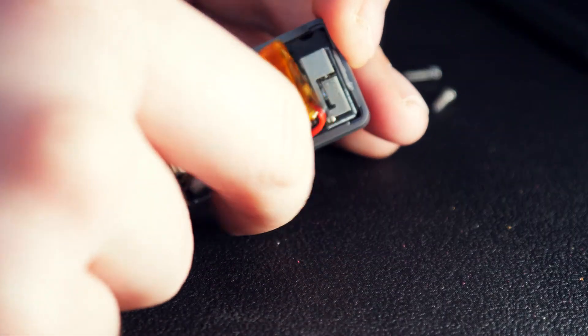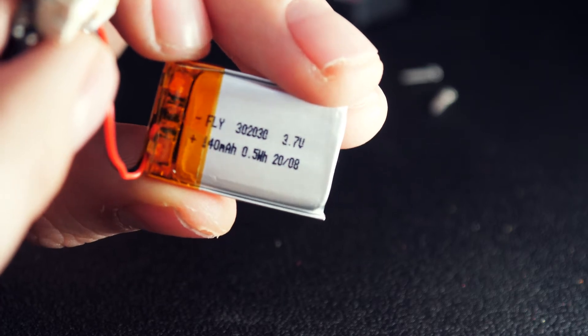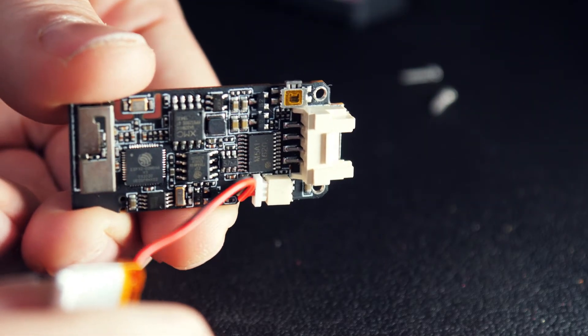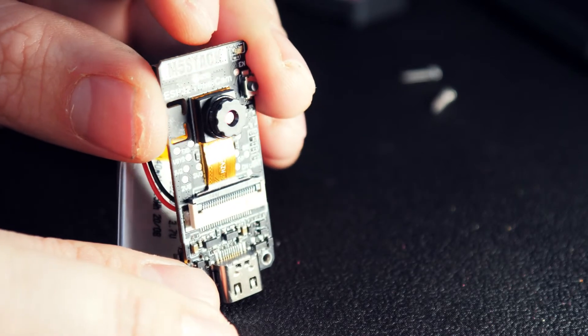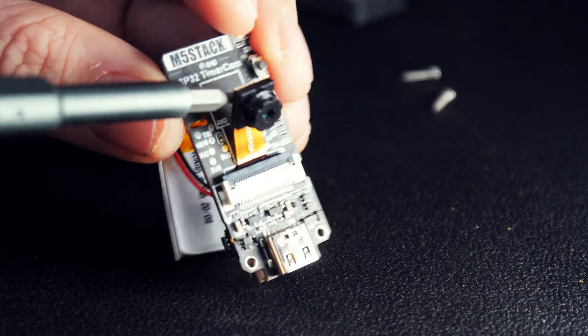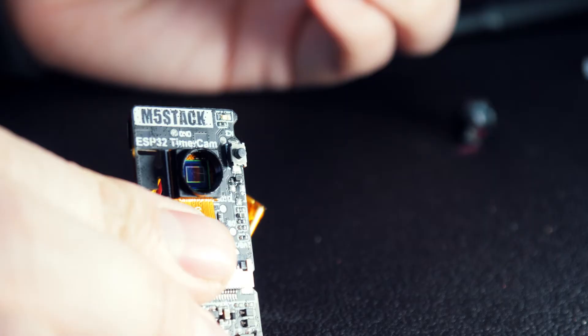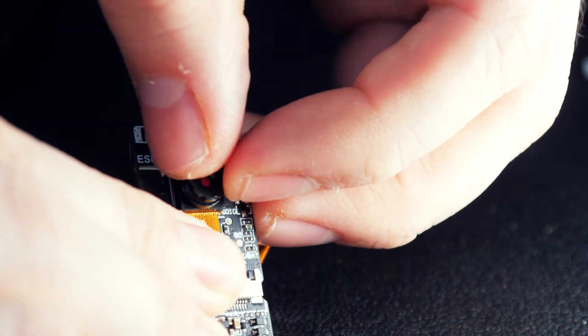If we open it up, we can see the dinky 140mAh battery. And though it's very tiny, M5Stack claim it can run for over one month when taking a photo an hour, which is very impressive. Here we can see the OV3660 camera module attached by a ribbon cable.